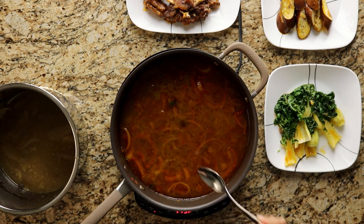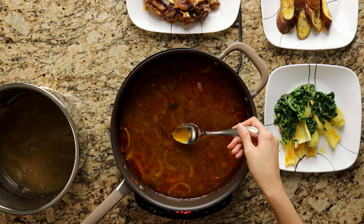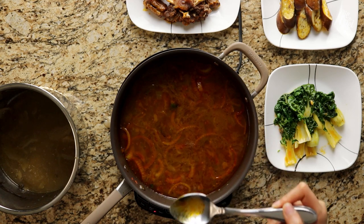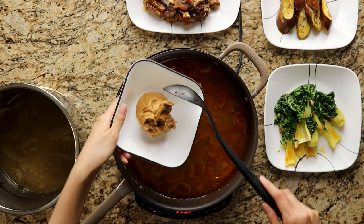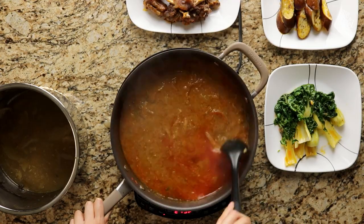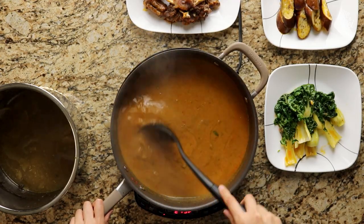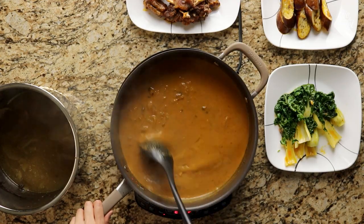At this point, you can salt the broth to taste if needed, but in our case our broth was perfect so we skipped the extra salt. Afterwards, add in half a cup of creamy peanut butter and dissolve it into the broth. Simmer and stir it until it begins to thicken or until the consistency is to your liking.